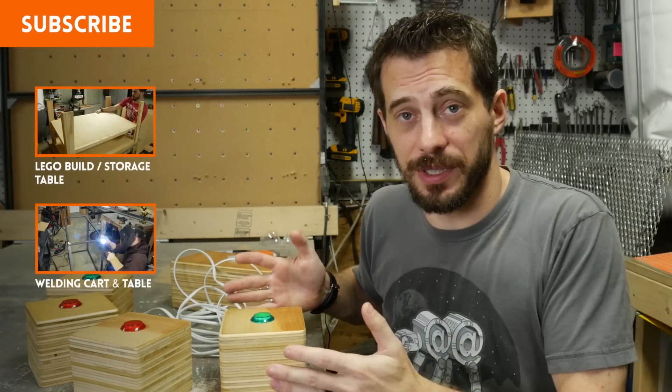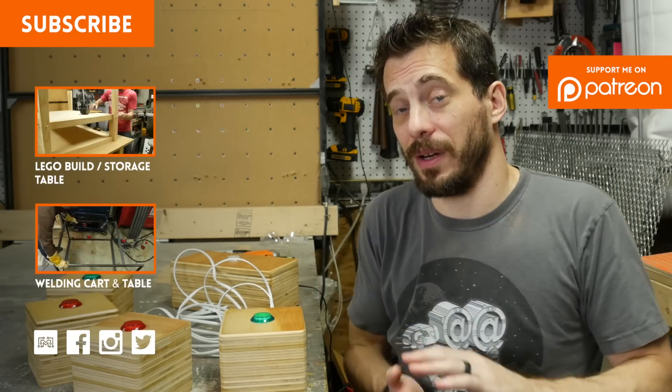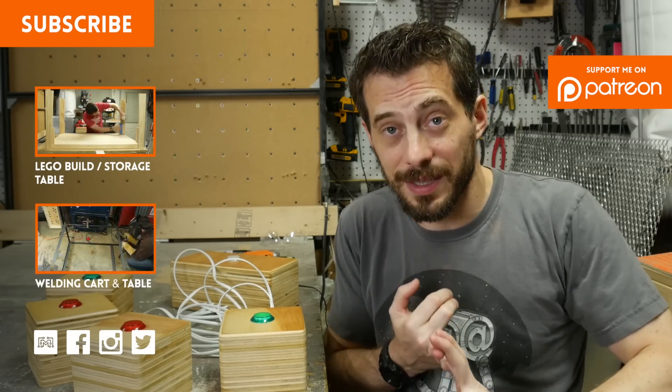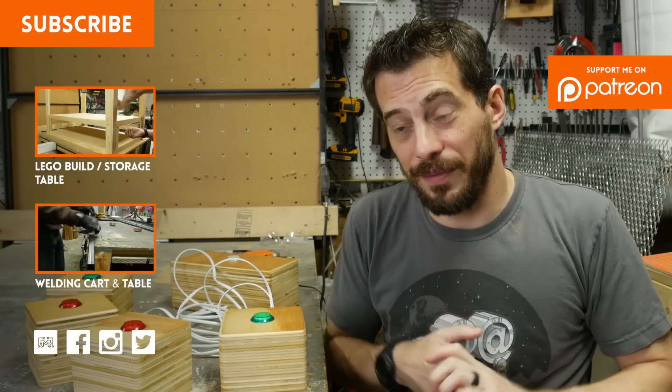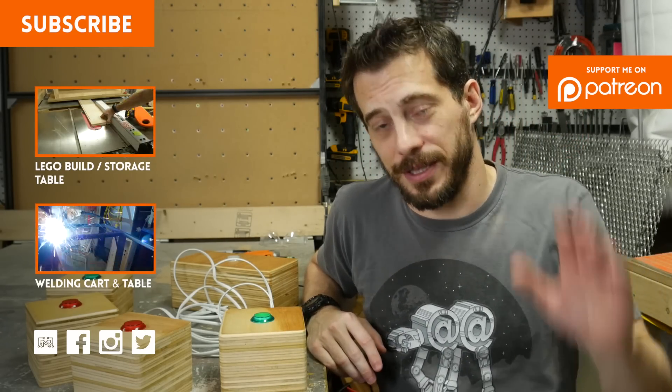I'd love to know what you think about this one — let me know in the comments below or at my website, iliketomakestuff.com. On the website I've got articles and videos for everything I've ever done, as well as plans you can buy, t-shirts, and all sorts of stuff. I've also got social links down here and lots more videos for you to check out. That's it for this one — thanks for watching, I'll see you next time.